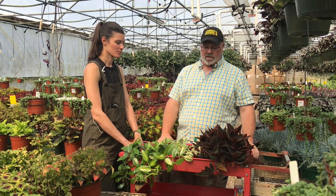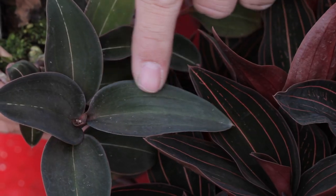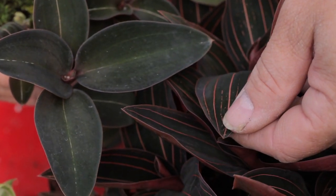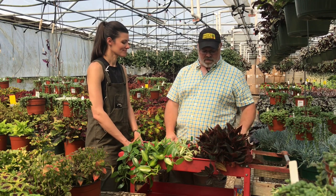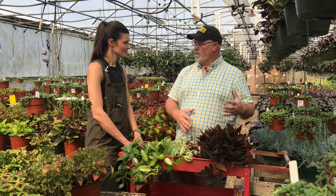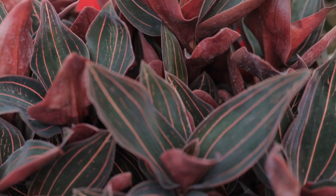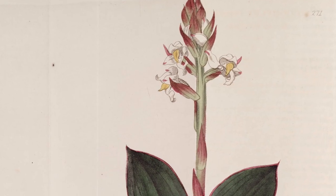We have beautiful jewel orchids here — this is just one example, and there's another one in a solid black form. These are very easy to take care of. You'll just pot them up in regular potting media. They don't really need anything specific care-wise, like epiphytic orchids that need bark. Normal fertilizer will work as well. They aren't really known for their bloom so much — they will bloom once a year and put up a scape with little white flowers on it.